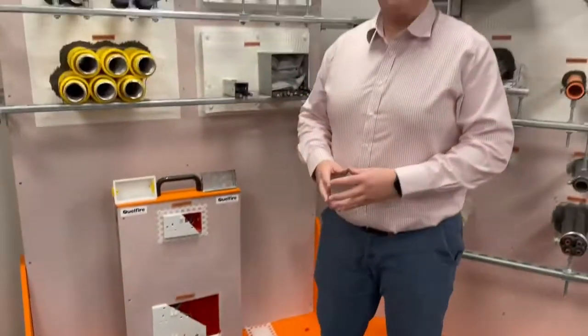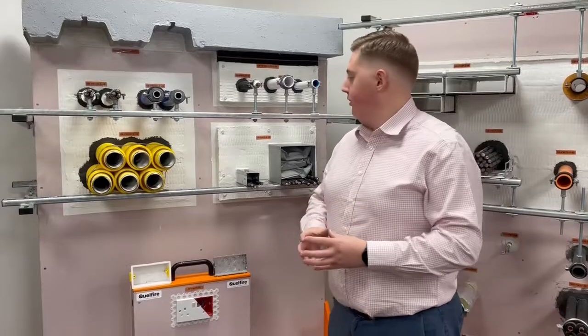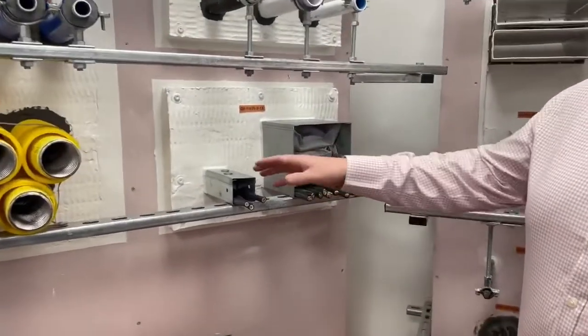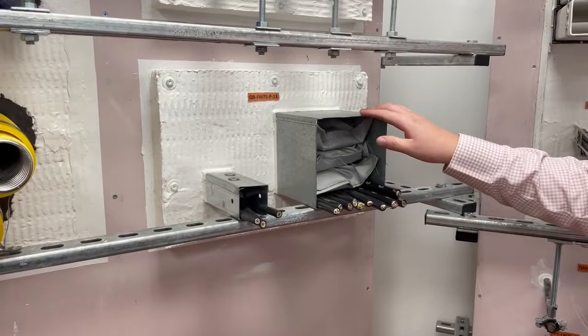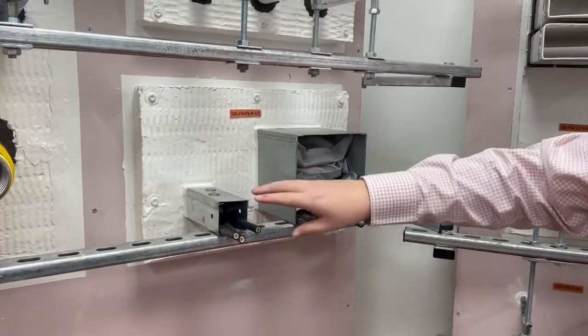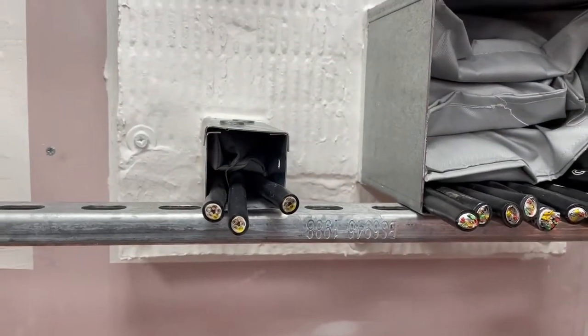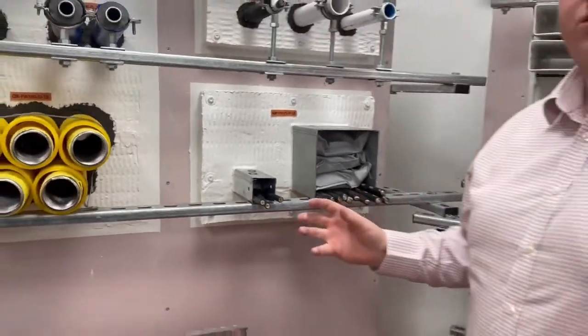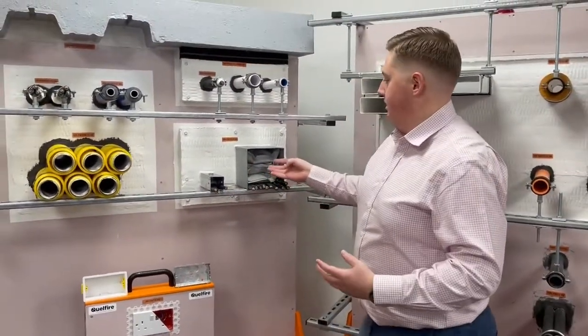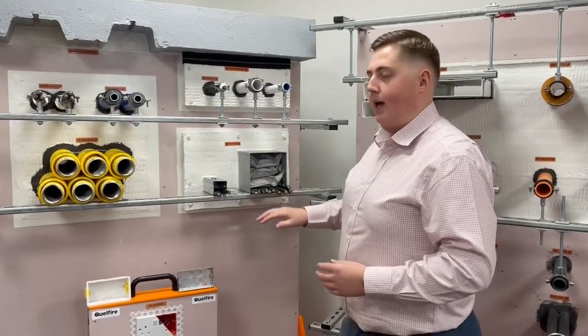They can be installed in a variety of different ways. Primarily they're used in trunking. As you can see behind me here, we have some examples of trunking with the pillows installed inside in a Patrus Fit Fire Bat on a wall. You can see here we have a very small size of trunking with the smallest pillow we do in there. The pillows can also be used in multiples for larger trunking — we've got some of the larger pillows stacked on top of each other on top of the cables to fully fill the trunking. So you're not limited to just using one pillow; you can use multiple.